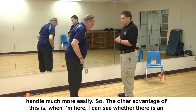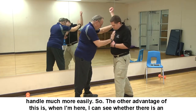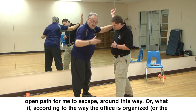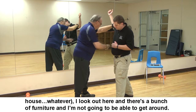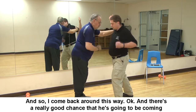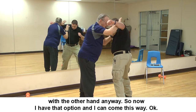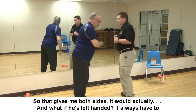Another advantage: when I'm here, I can see whether there's an open path to escape this way. If there's furniture blocking it, I come back around the other way — and there's a good chance he'll be coming with the other hand anyway. So I have options on both sides. If he's left-handed — I'm left-handed myself and it's always been an advantage because that's not what people practice for — this gives me coverage either way.